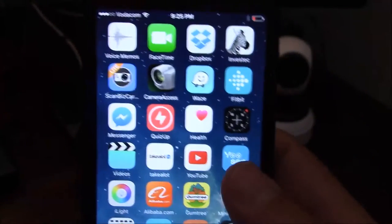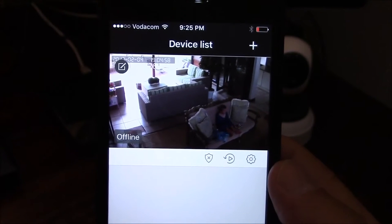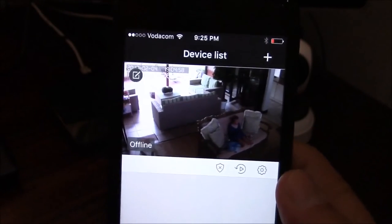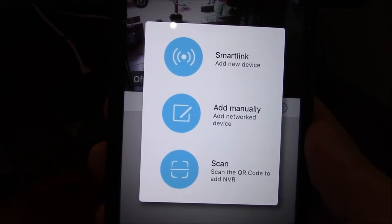You then open your UC app. I've already logged into this profile and you can see there's already one camera registered. In order to add a new camera, press the plus button on the top right-hand side. You'll then have three options: smart link, add manually, or scan.